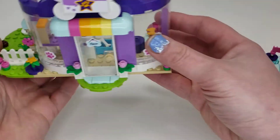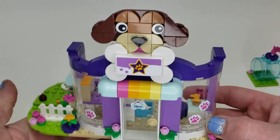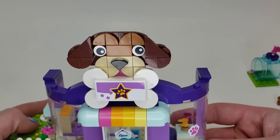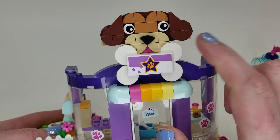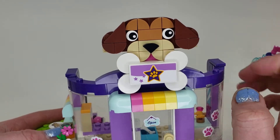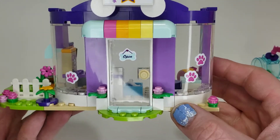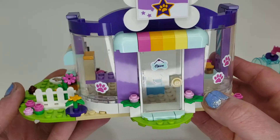I knocked something off and I think it was just a brush. On the main build, we have an adorable little puppy face built up with dots parts — really cute how they did that. You even have pink for the tongue down there, a dog bone, and a nice sticker design. I love the gradient of color here. Up front we've got stickers for dog paws and an open sign.